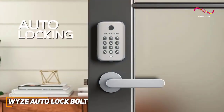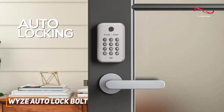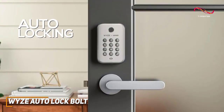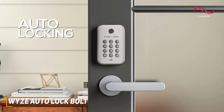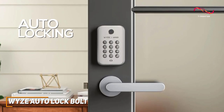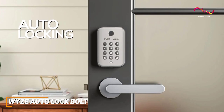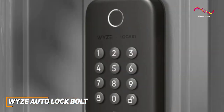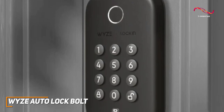The auto-locking functionality is a standout addition, offering peace of mind for those who occasionally forget to lock their doors. The WISE Auto-Lock Bolt senses when the door is closed and automatically engages the lock after a customizable time interval. It's a small but impactful feature that adds an extra layer of convenience. The integration with voice assistants like Alexa and Google Assistant enhances the hands-free experience.